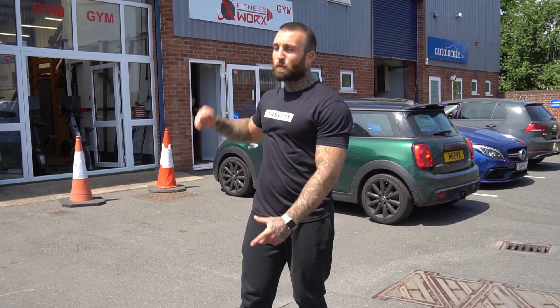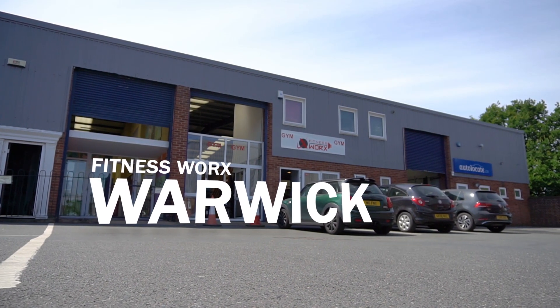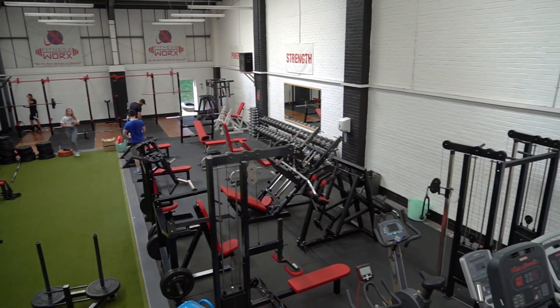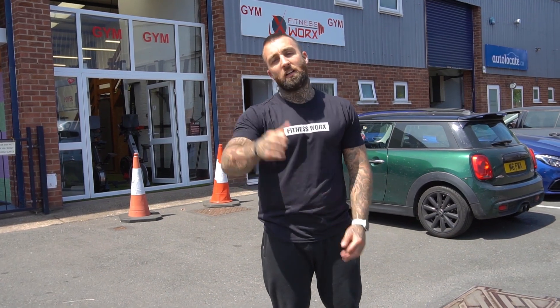Welcome to FitnessWorks Warwick. As you'll see in a minute, this is one big open training facility. We also have treatment rooms upstairs, full showers, toilets and changing areas. Let's go.